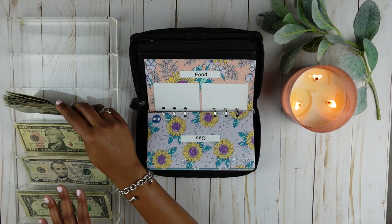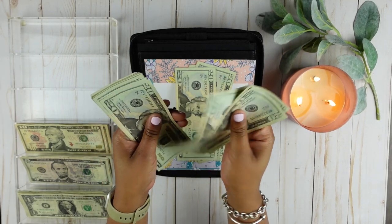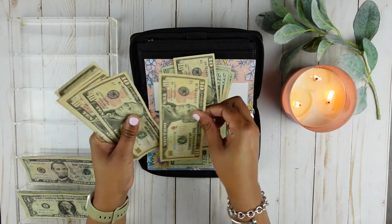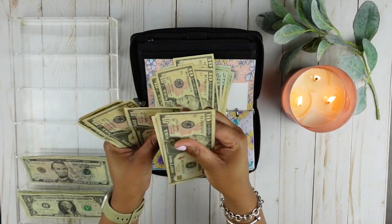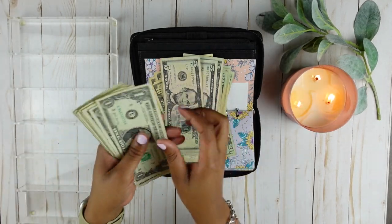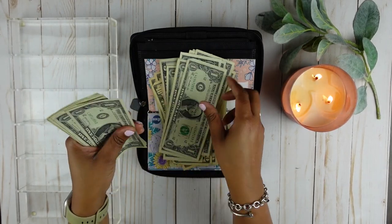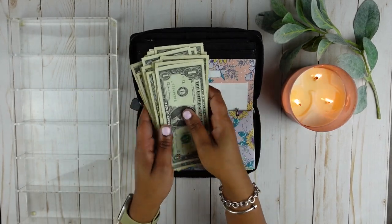This should be $500. Let's see — counting through the bills — $20, $40, $60, $80, $100, $200, $300, $400, and then counting up to $500. So that is $500.